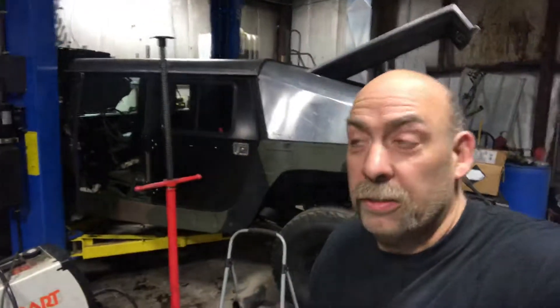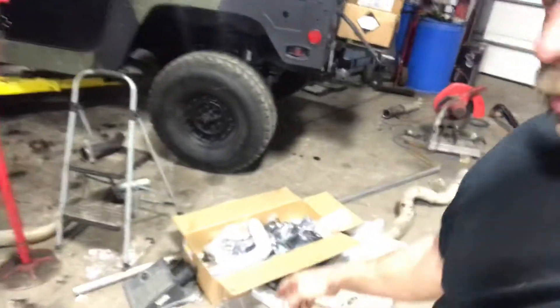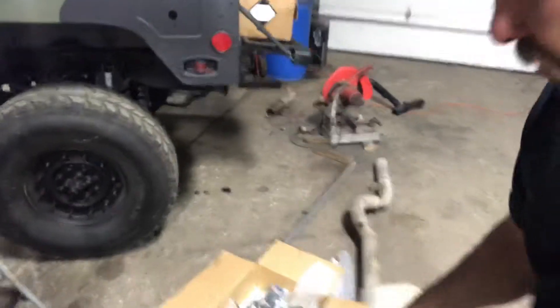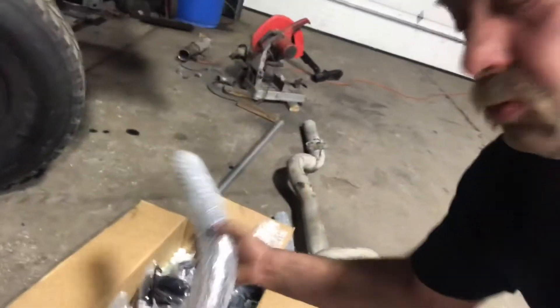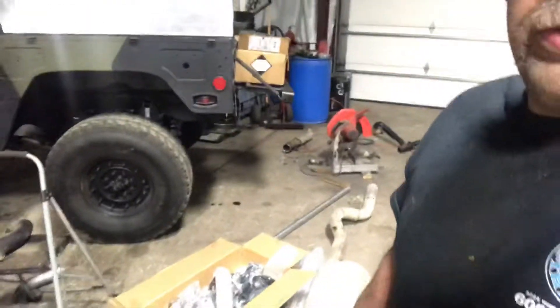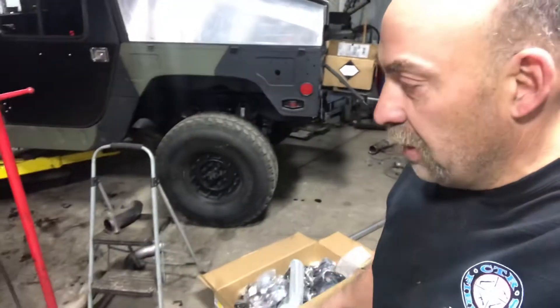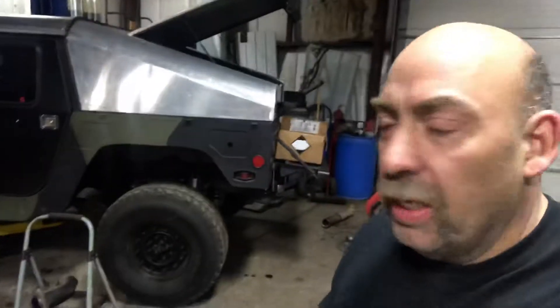Good morning. It is early Sunday morning. Let you know where we're going today, what we'll be tackling. We got our silicone boots for our intercooler set, hose clamps, tubes. We did the cooling system part of it yesterday out of the same stuff. We'll be attacking the exhaust today. That's the beginning of the downpipe.